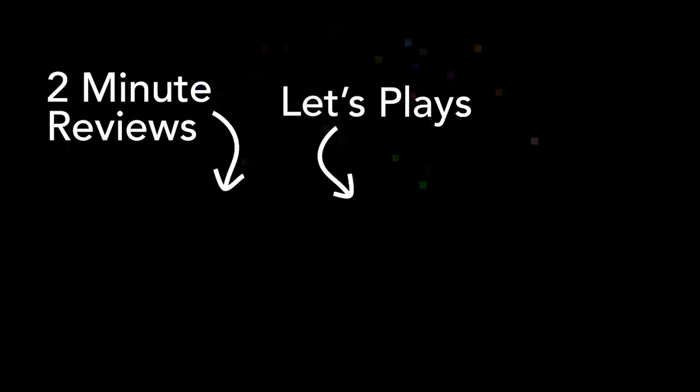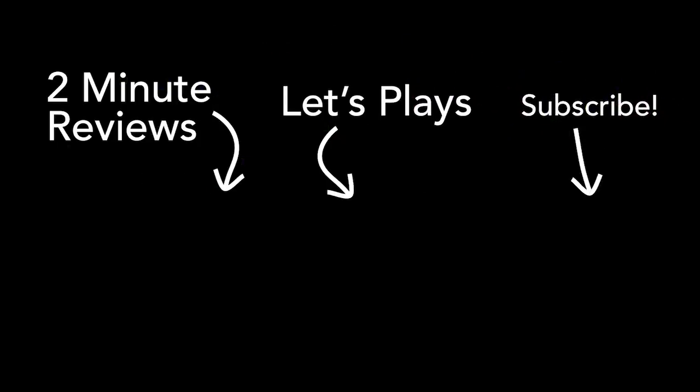So those are my thoughts on vRidge. It's a pretty interesting workaround to get your SteamVR library into the Quest. Thank you for watching, and we'll see you later. Thanks so much for watching — if you like what you see, please subscribe. See ya!